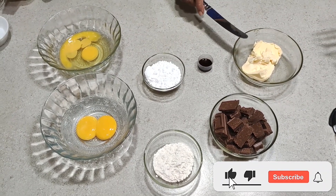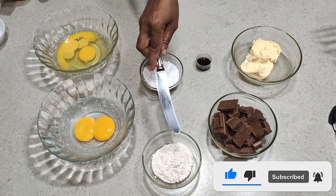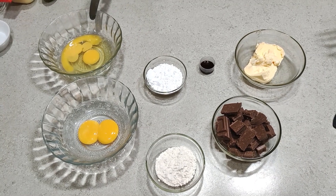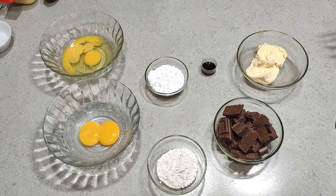Ingredients: 100 grams of butter, 185 grams of milk chocolate, 2 and a half tablespoons of flour, 2 egg yolks, 2 eggs, 3 tablespoons of icing sugar, and 1 teaspoon of vanilla.